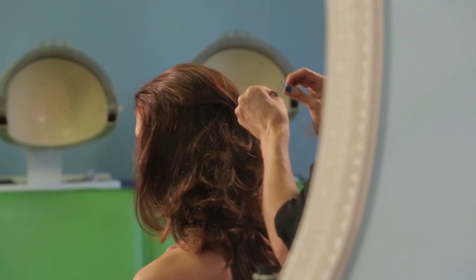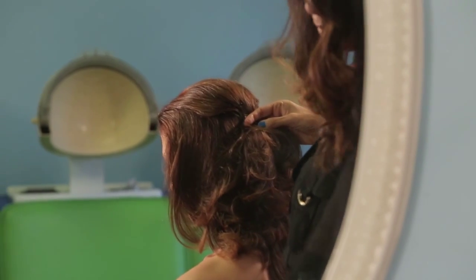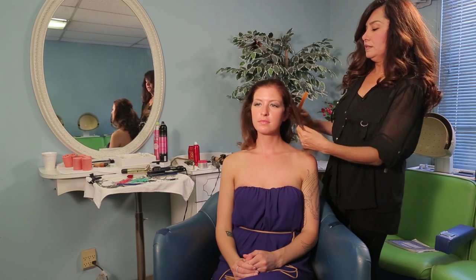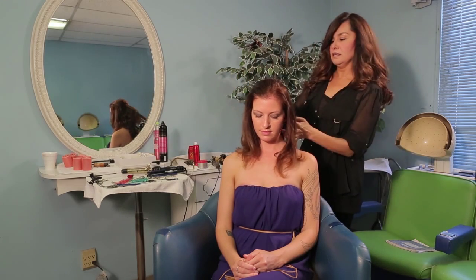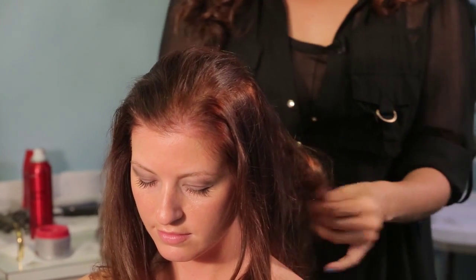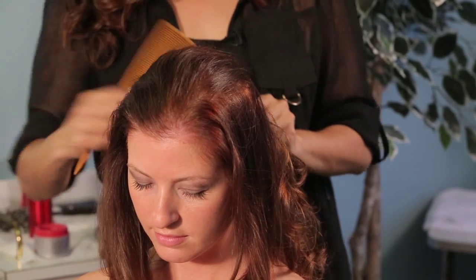I'm going to add three, and we're going to push that up just a little bit. Once we've done that, we're just going to bring this to the side, and we are going to start teasing the nape area, and you just do that all the way around. Tease the bottom of the hair.